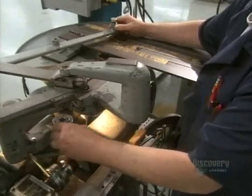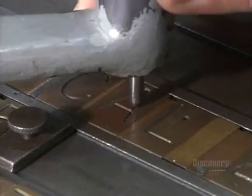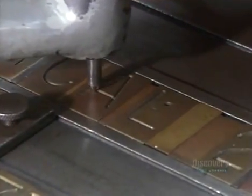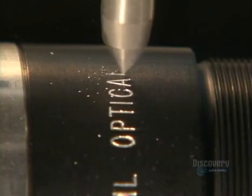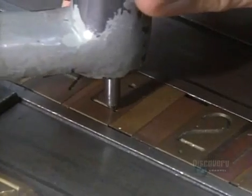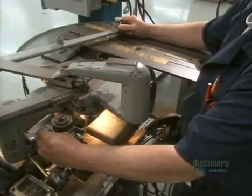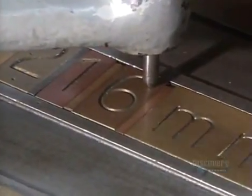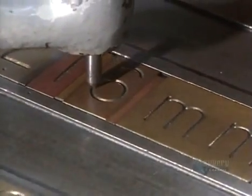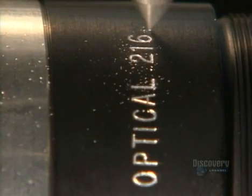They prep the barrel that will hold the lenses. A technician traces out lettering using a stylus attached to a sharp tool that engraves information onto the lens barrel. It prints technical details that will tell the photographer just what the lens will do — things like focal length, the F number, and the size of the aperture opening. These reference points allow the user to pull a picture into focus at the desired magnification.